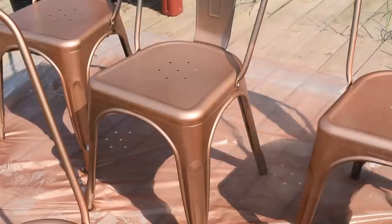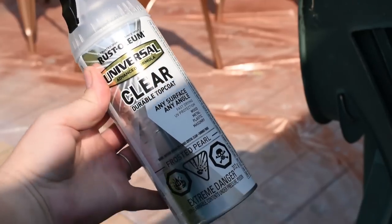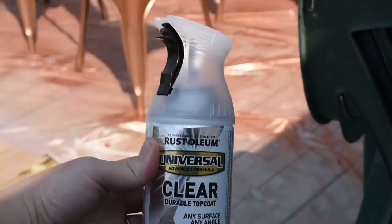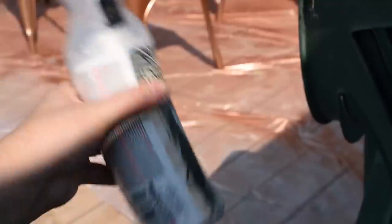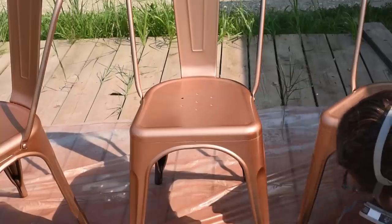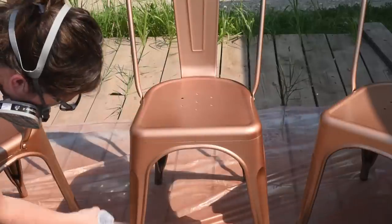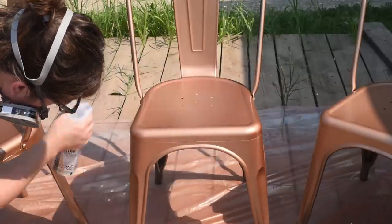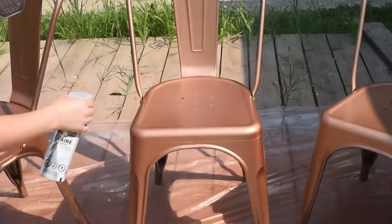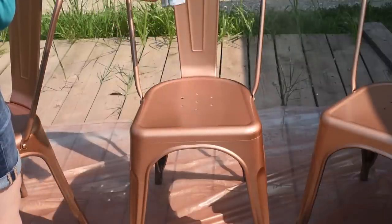In between coats, make sure that you wait enough time for everything to dry thoroughly — a couple of hours at least in between coats. That's really going to help your paint last. Then I'm using this clear top coat, also by Rust-Oleum, for my final protective top coat on these chairs. I'm using the same technique with this top coat as I did with the rest of the spray paint, and it's going to give a nice hard surface so that the actual spray paint color doesn't scratch off.